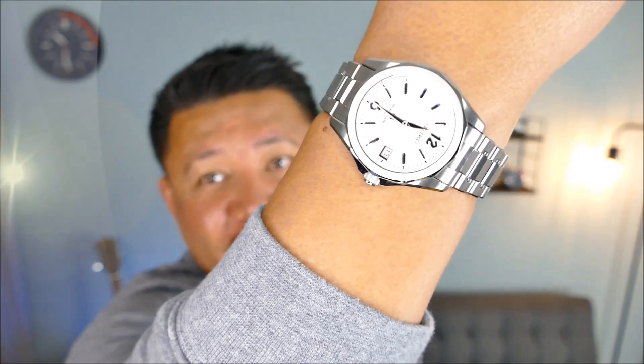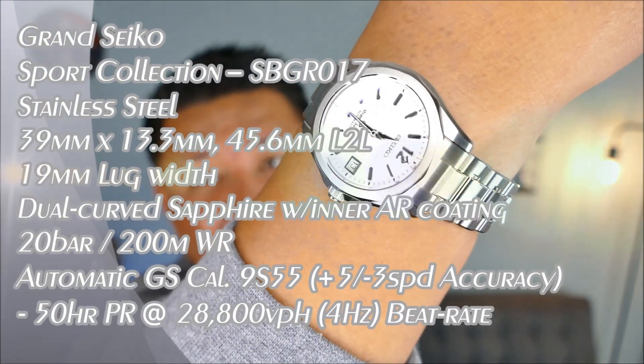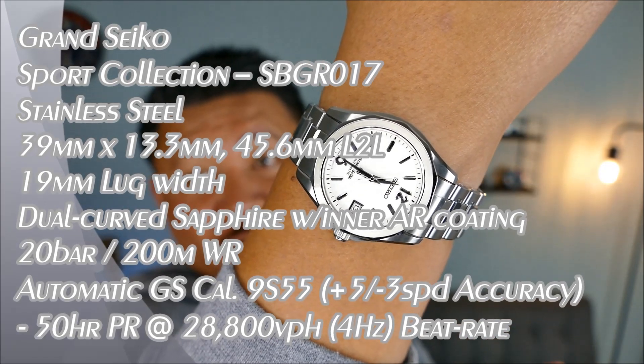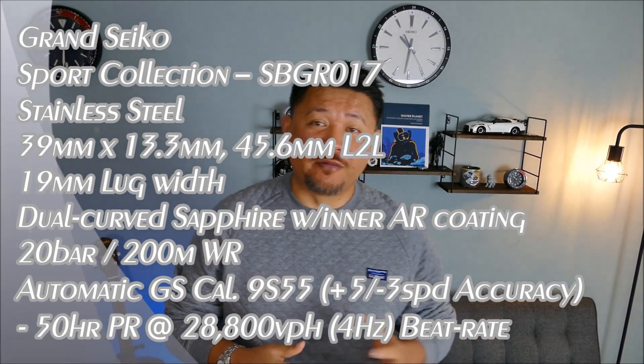Welcome to another episode of On the Wrist From Off the Cuff. Today we have a very special review of this piece right here — my own personal Grand Seiko. This is a newer Grand Seiko to my collection, but an older one in terms of when it was released. This is actually kind of a long-lost grail for me, and it's going to be a little bit different than your typical review.